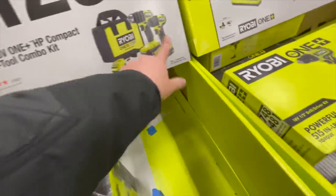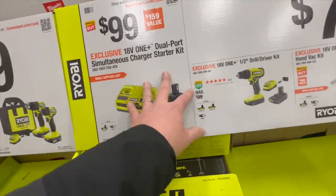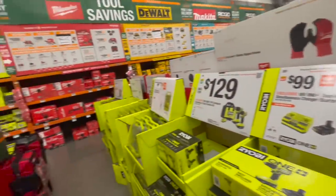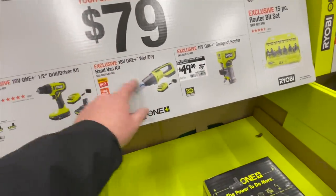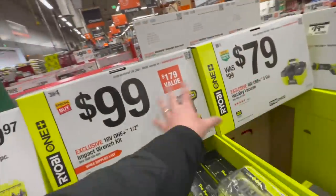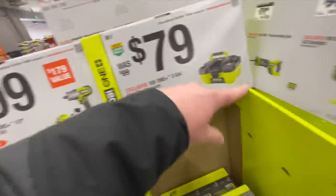$129 for this kit — fantastic tools. I'm a fan of these. These are actually good tools — the drill driver and impact driver kit compact. $100 for a starter kit with a dual charger and twin power battery. $79 each: compact router, wet dry vac hand vac, or a half inch drill driver. $100 is a great deal — the 4 amp hour battery and charger is worth it alone. Also a half inch impact wrench at a great price.